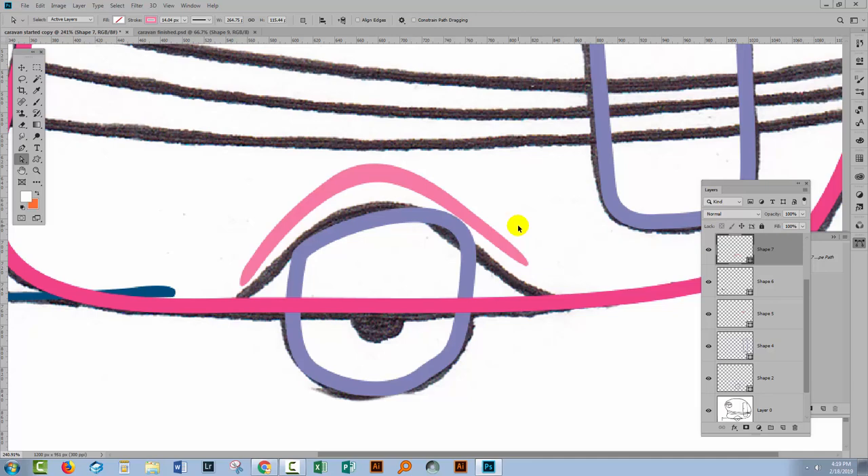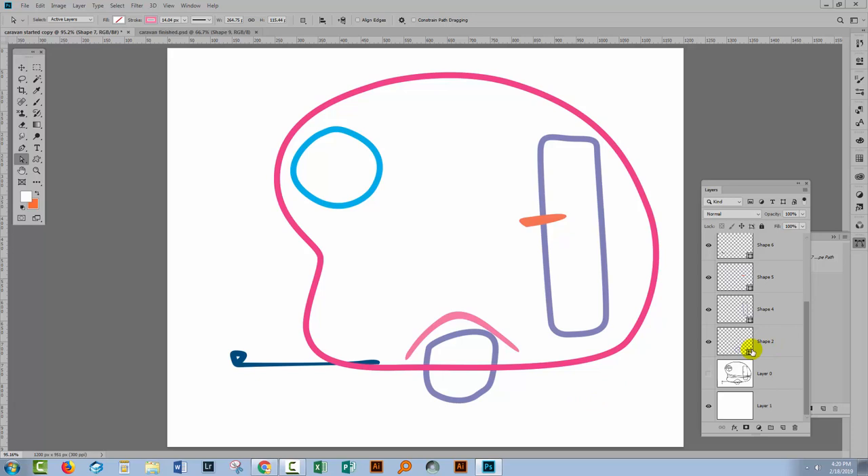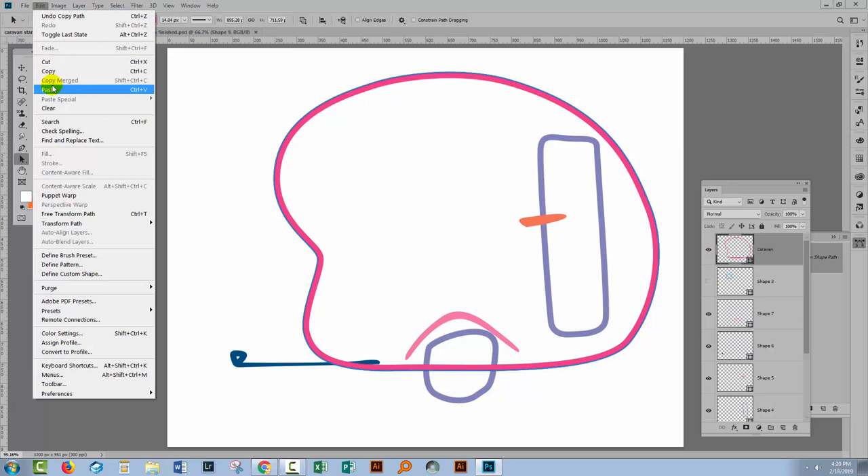Now that I've got all my shapes, I would save this at this point so that you've got all the elements. Then we're going to start putting it together. I'll turn off my tracing image and look at the image itself. I'm going to locate the shape layer that has the outline of the caravan — I'll call that 'caravan'. Next I'll look for the window because I want to cut it out of the caravan. I'll target that layer with the window, select the path selection tool to get the path selected, choose Edit > Copy, then turn off that layer. Now I'll go to the caravan layer and paste with Edit > Paste.